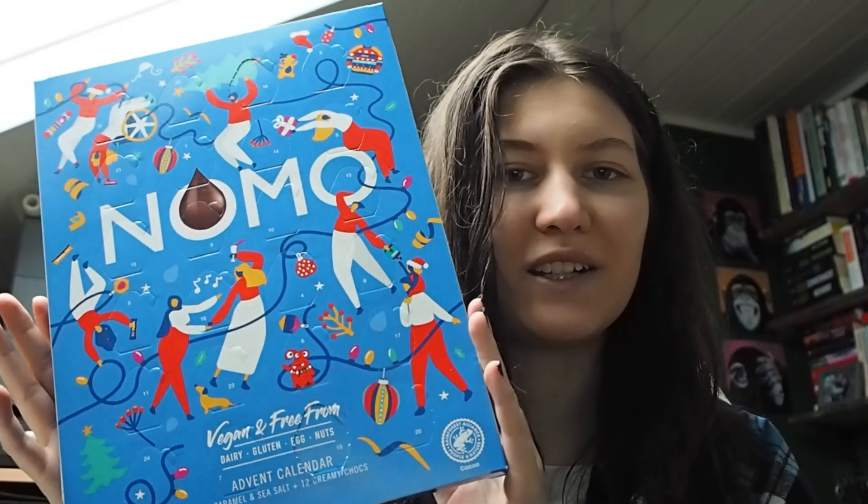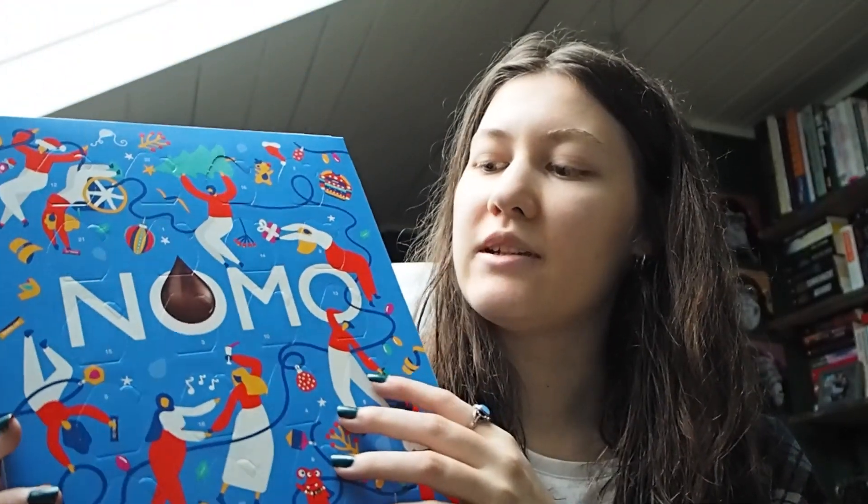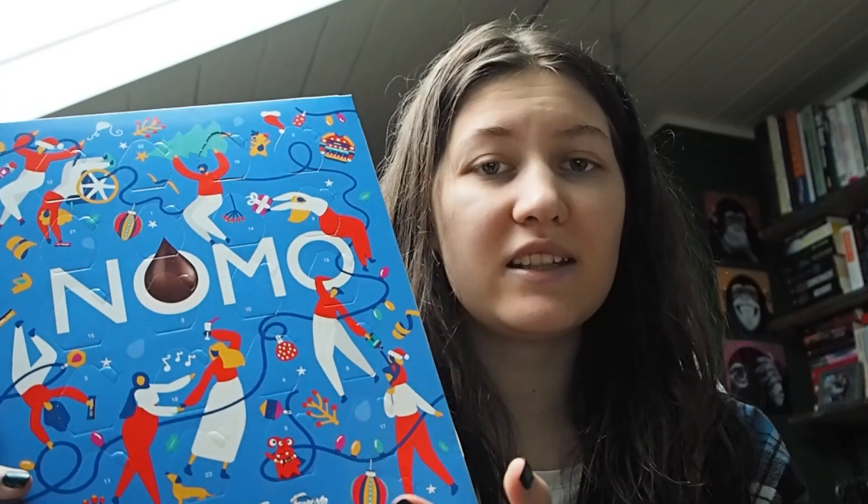Welcome back to my channel, or welcome if you're new here. We've talked about chocolate advent calendars and we also talked about the vegan chocolate advent calendar, but I wasn't quite sure if it's good or bad. I liked it but I didn't have a comparison because it was the only vegan advent calendar I ever tried. So to change that, I'm here with another vegan advent calendar today. It is from the brand Nomo and it cost 8 euros and 23 cents. It's on the cheaper side, but it's also just chocolate and I don't know how pricey vegan chocolate really is.